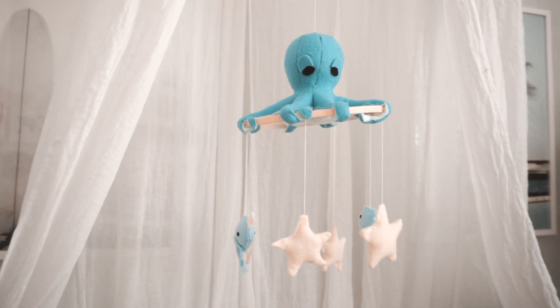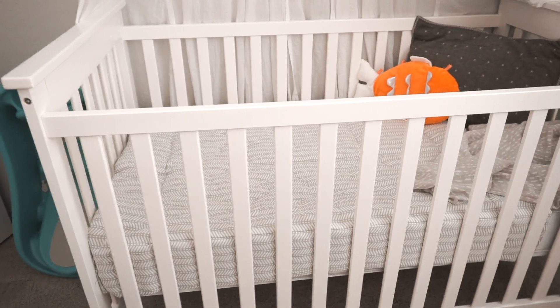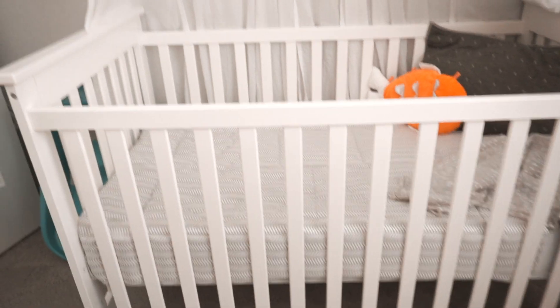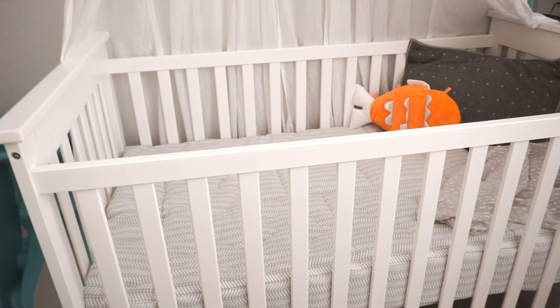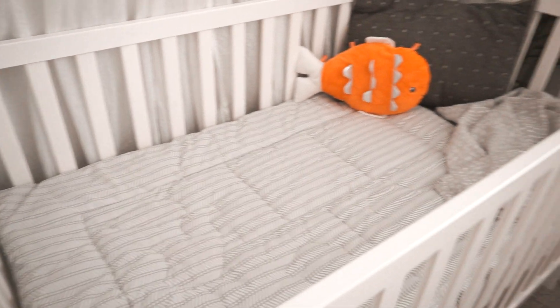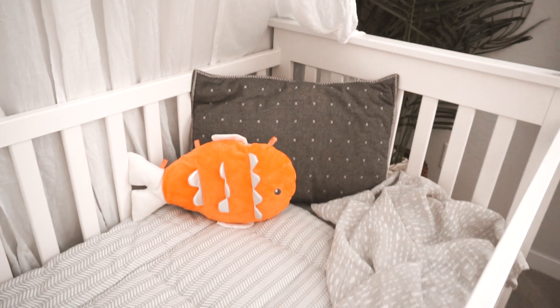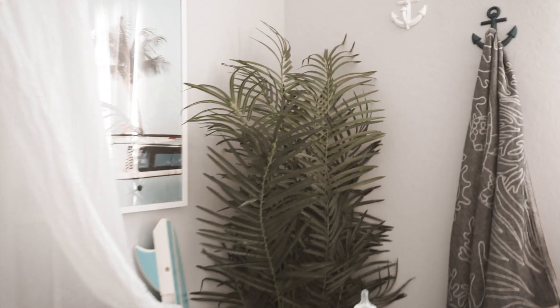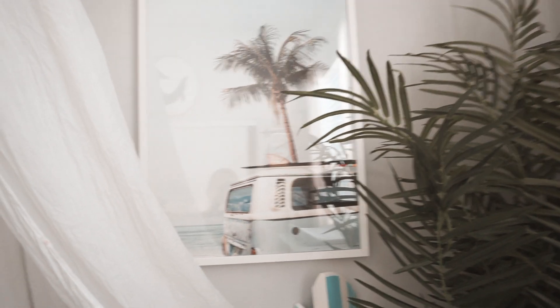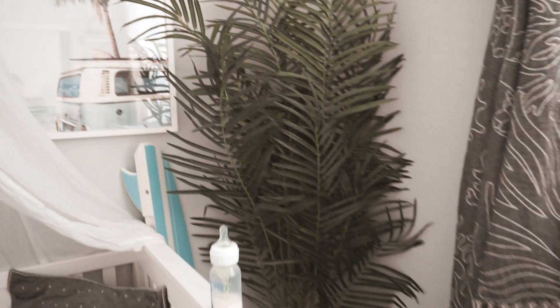This is the crib. I still need to buy white crib sheets and maybe even a blue tie-dye one, which would look super cool. For now I just have this comforter covering the mattress. Over on one side I have a little plush fish, and on the other side I have another art print from Decenio — it's a van with a surfboard on top and a palm tree.